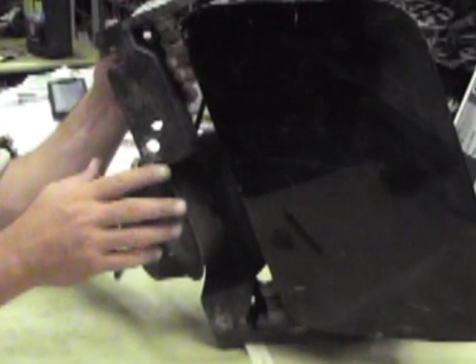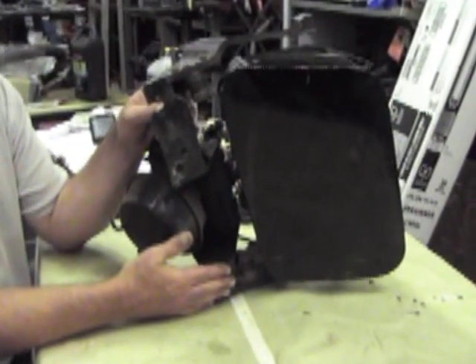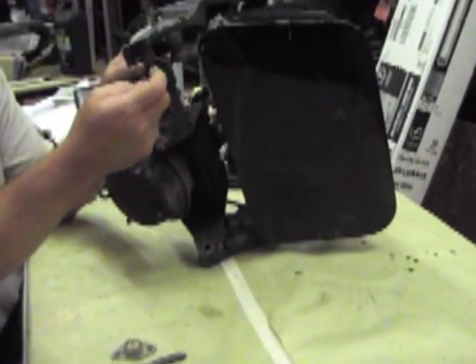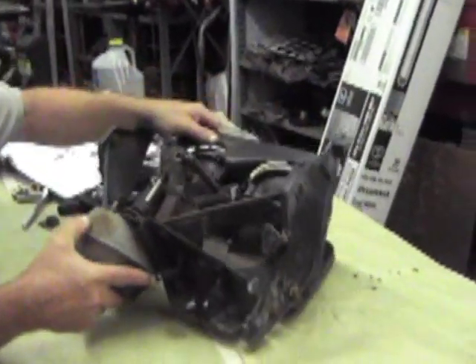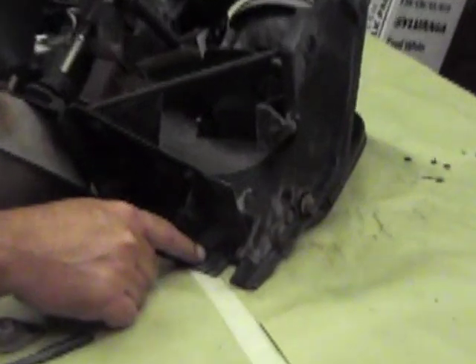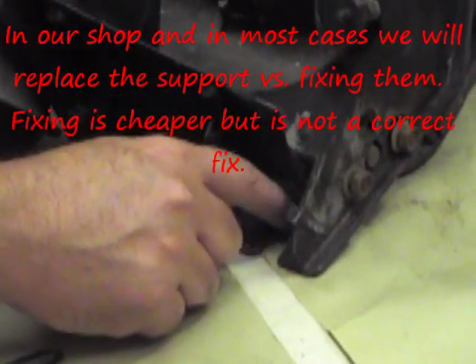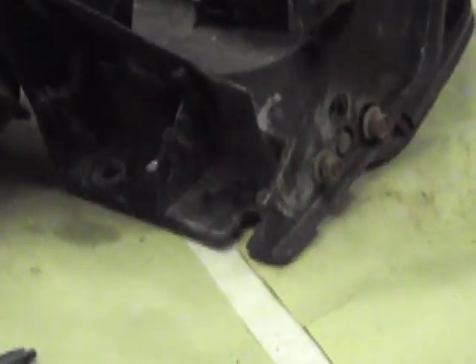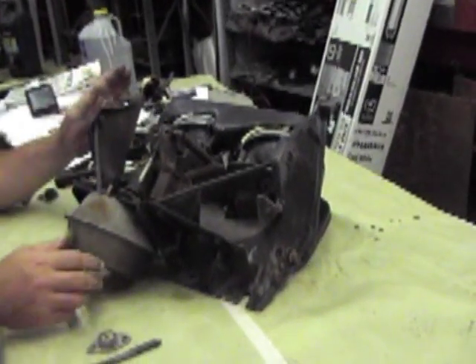One of the issues you'll find with used supports is that this pot metal support is up against a steel bracket. You get into what's typically called galvanic corrosion, or dissimilar metal properties. What happens is this pot metal support breaks down. If it does and you want to reuse it, you can take a square piece of steel and put it in here and re-bolt it up as a washer. We typically treat this with a rubber compound to keep it from corroding once we go back together. You can shim here if needed.